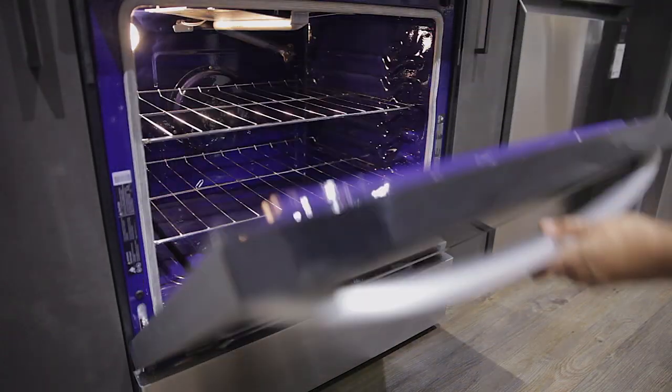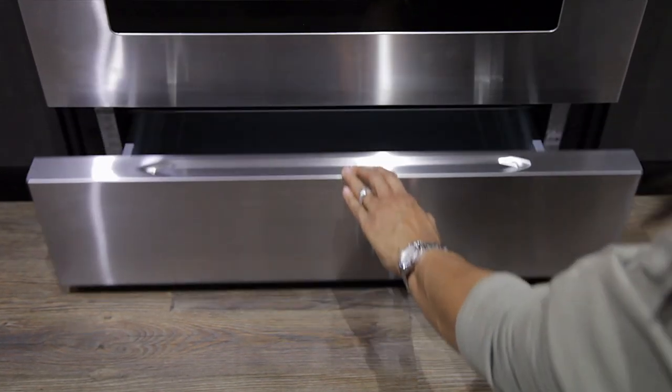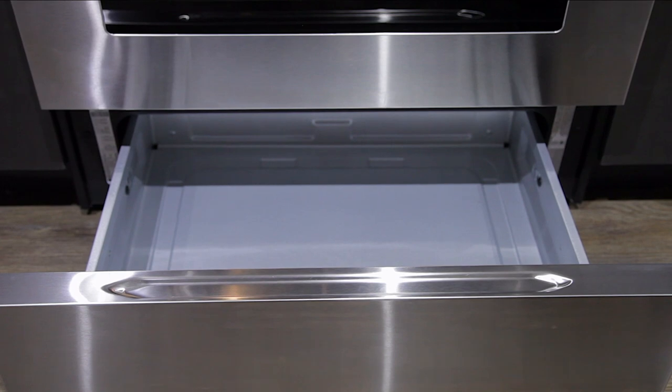Inside the 5.4 cubic foot oven is a blue porcelain interior with two flat racks, seven rack positions, one oven light, and a convection fan. The lower drawer offers added storage for flat pans and baking sheets.